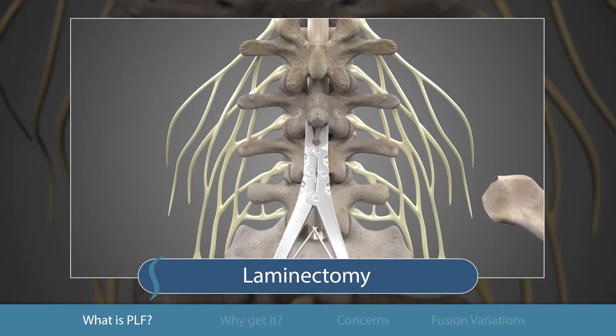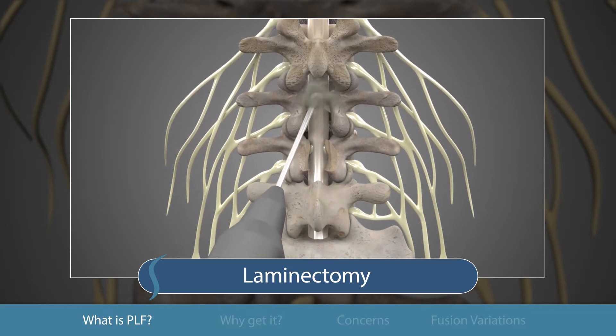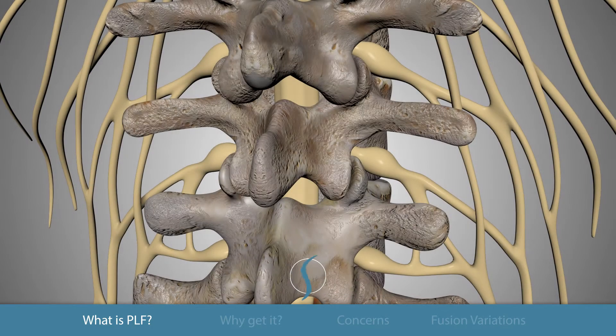Fusion can be necessary after removal of stabilizing bony anatomy to solve complaints related to fractures, herniations, infections, or tumors.